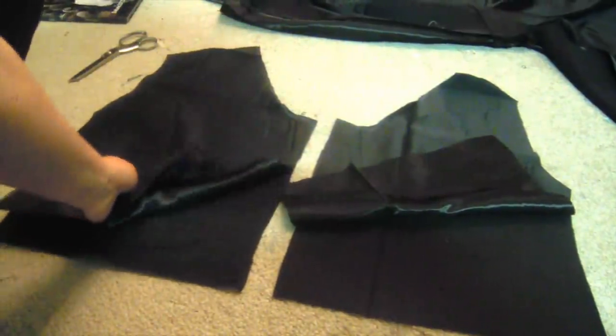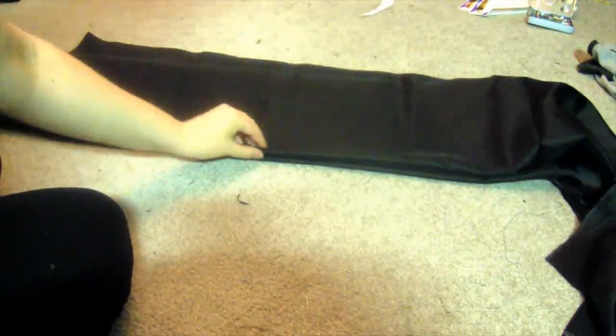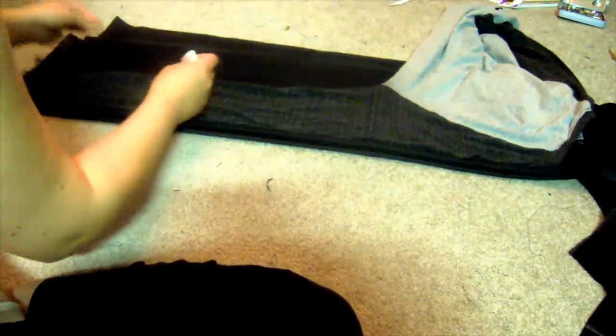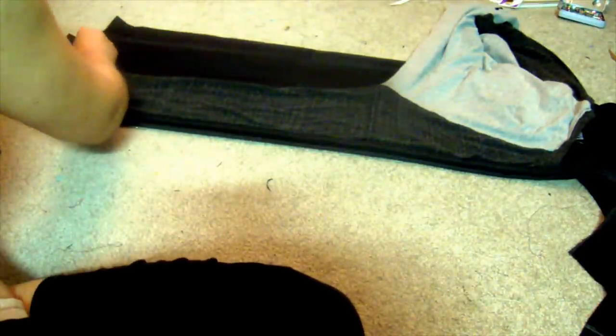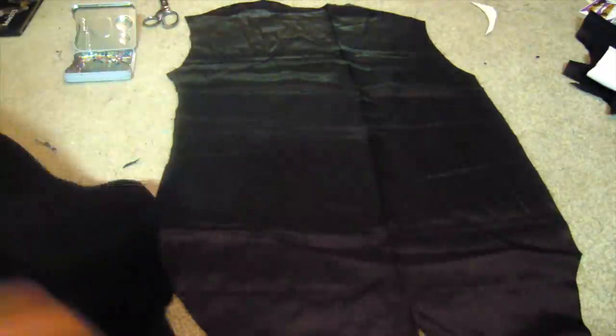Set those front pieces aside. Now you're going to fold both your lining and your outer fabric. I did my outer fabric first, then my lining. On the fold, lay the top of the sleeve and trace it out. Mark where it hits the shoulder, then take the shirt off and sketch in the shoulder connecting the two edges. Cut them out and set them aside.